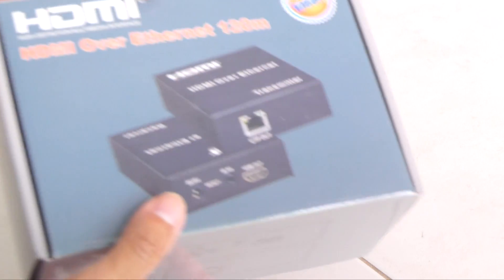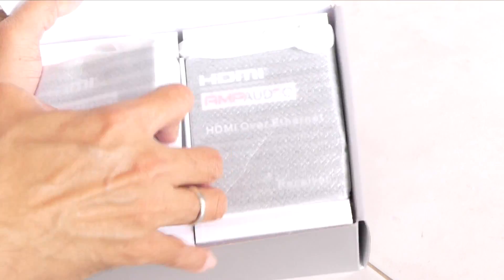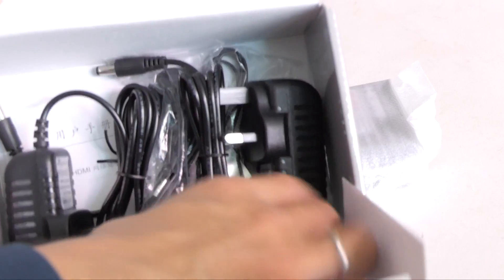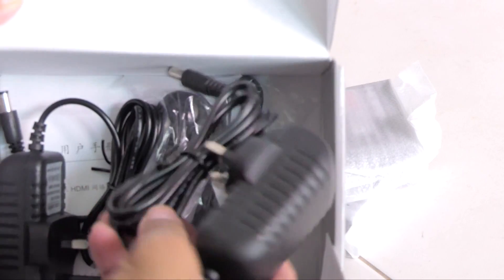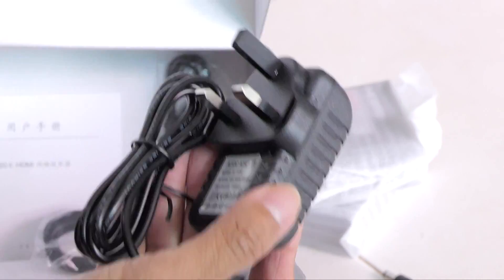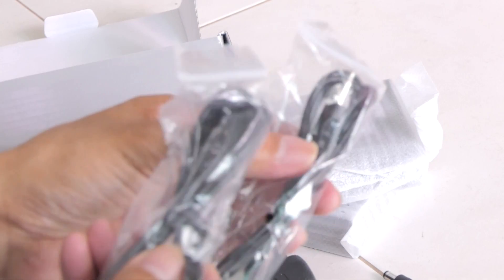I will not read what's on the box — instead, I will open it up. Inside we have a pair, and another one underneath. Then the power adapters: one, two. And there are also two more cables — infrared remote control cables, which I don't need.